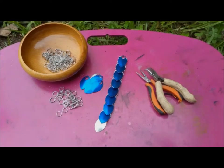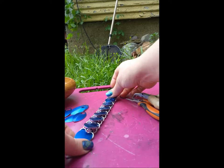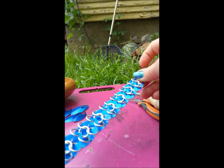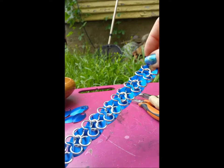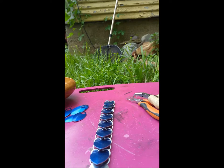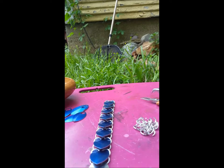Then your pliers. Strips of scale mail are very similar in final composition to European 4-in-1, where you're just substituting some rings with scales alternately. That'll make a lot more sense after we finish learning how to weave this, especially if you already have some experience weaving 4-in-1. I'm going to start with the basic way to open and close rings.